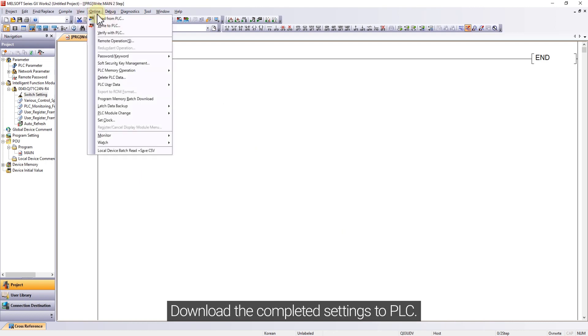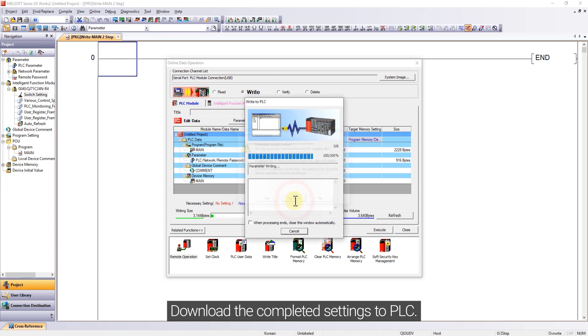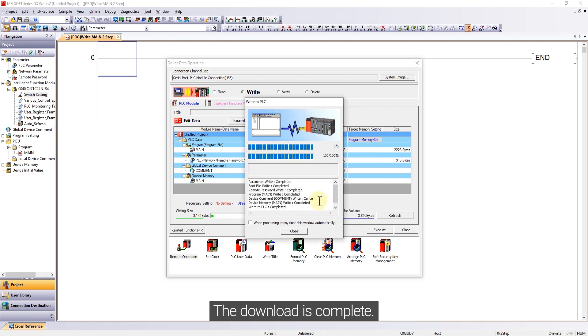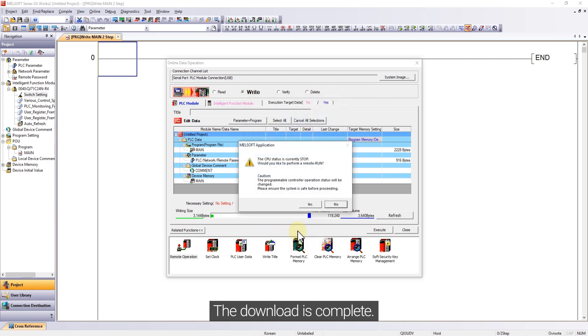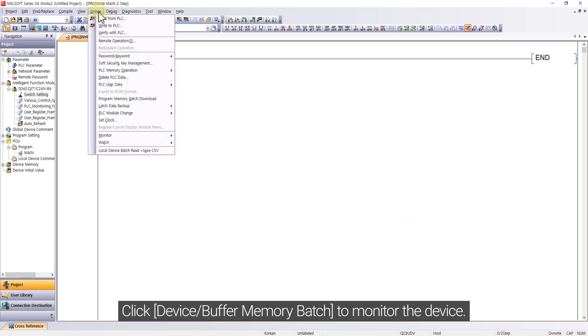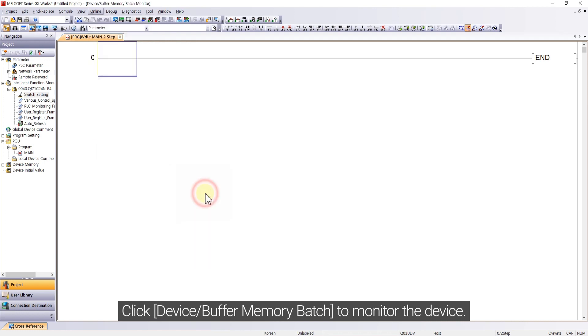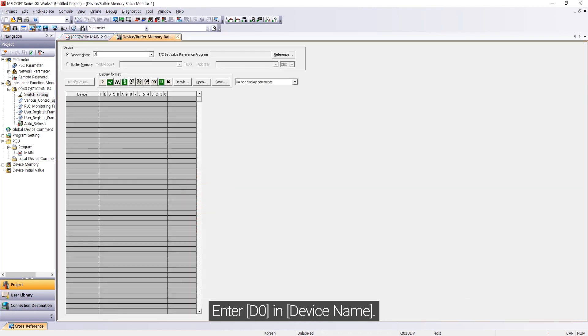Download the completed settings to PLC. The download is complete. Click Device Buffer Memory Batch to monitor the device. Enter D0 in the device name.